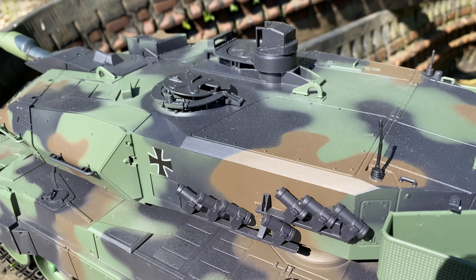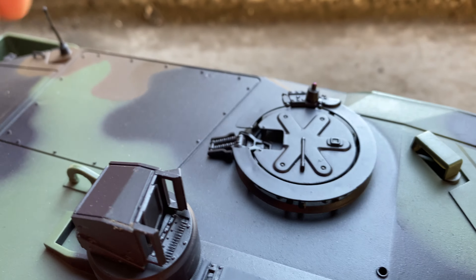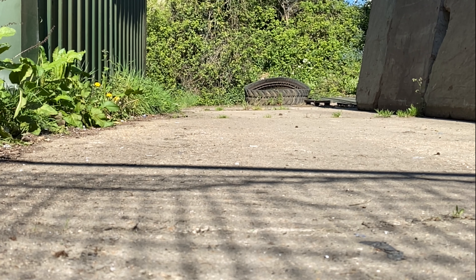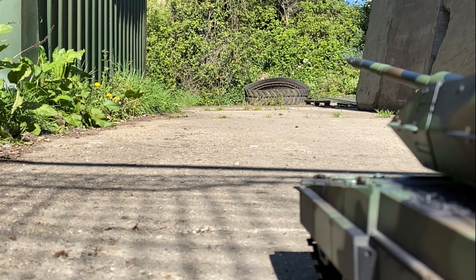The Leopard's cannon isn't just for show — it uses airsoft compatible 6mm BBs. Let's put in some 0.2g BBs and see how it shoots. The Leopard's shooting performance is nothing to write home about; it fires about 20 feet with 0.2g BBs at 90 feet per second.